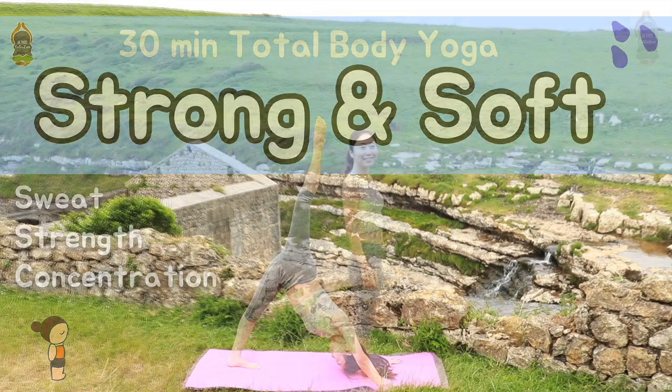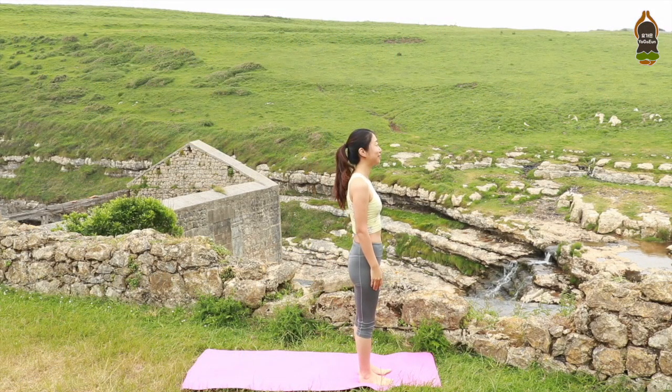Meeting at the top of the mat. Standing pose. Open your feet hip distance apart, parallel to each other.